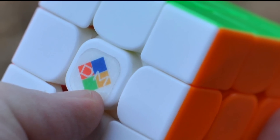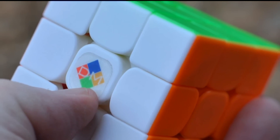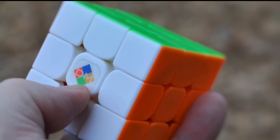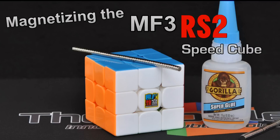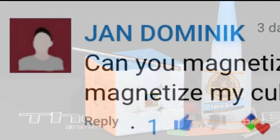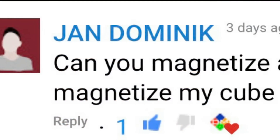Hey guys, DM Cubing, and today I'm going to show you that you already know how to magnetize your MF3RS2 SpeedCube. I've had a few requests for this cube and several questions in the comments. Can I make a tutorial on this cube? But guess what? It's like so many other cubes we've already done. So in this video, I'm just going to give you a few pointers and tips, and then I'm going to point you to the right videos to watch that show you how to glue the magnets into this cube and so many other cubes.